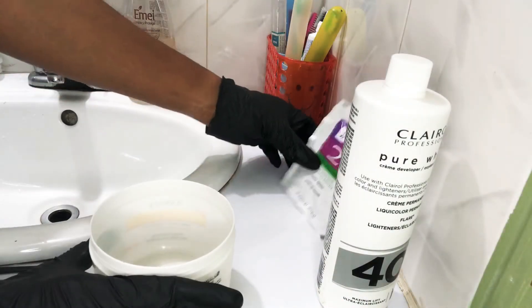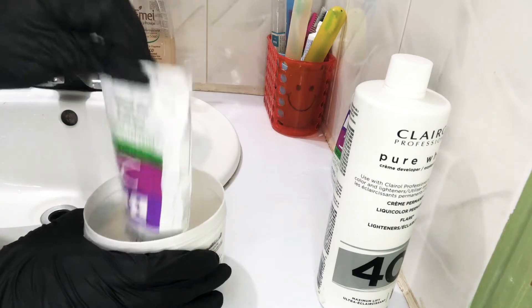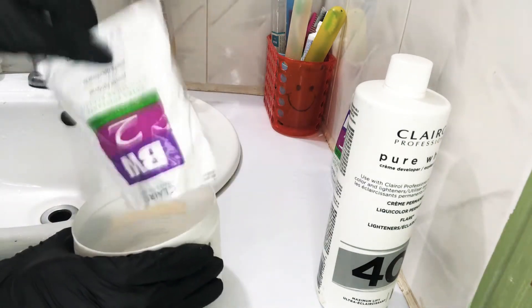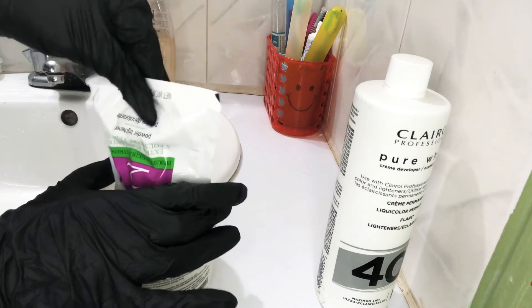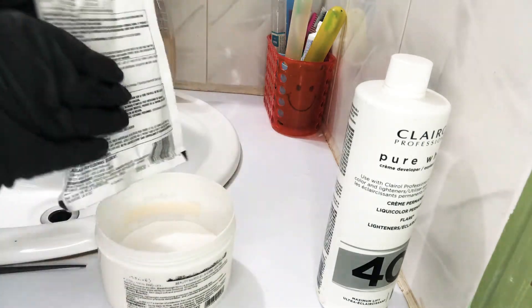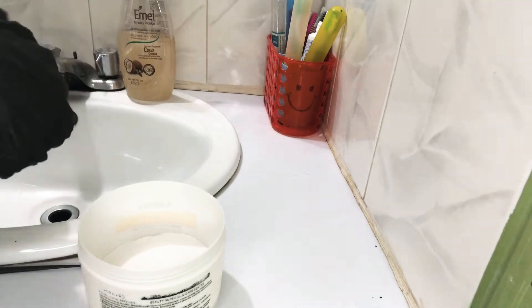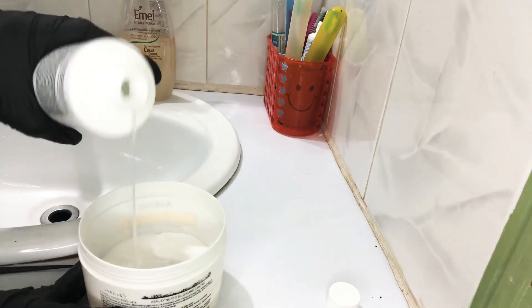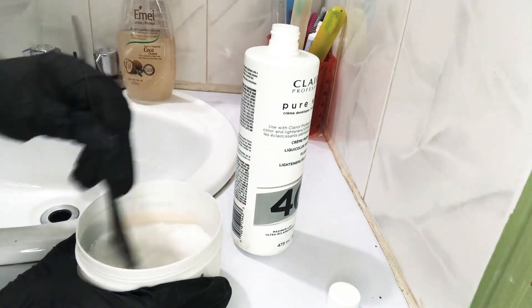I'm going to start the mixing process now and show you guys how it's done. First I'm going to show the Basic White — I'm going to do two scoops. Now I'm going to put the volume 40 in there. I'm going to mix it as a paste, like making a paste — two parts mixed together like that.